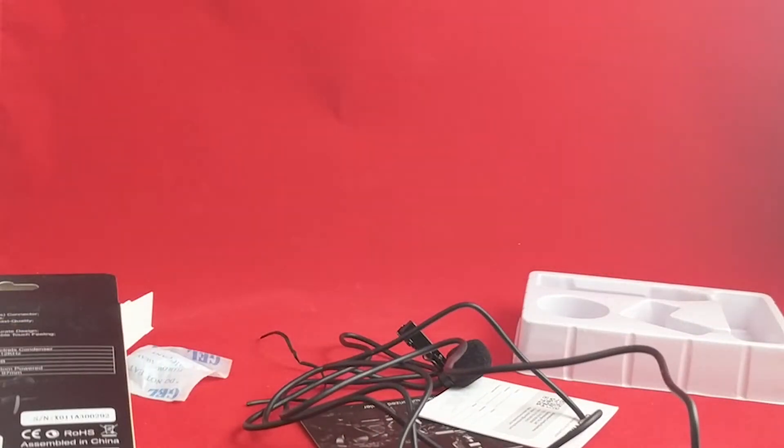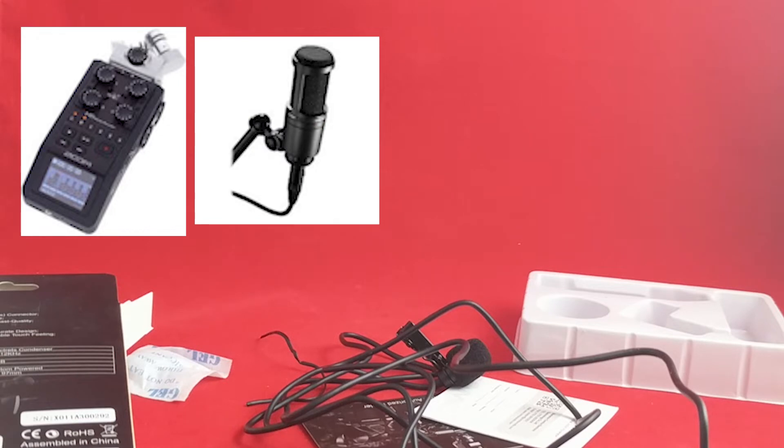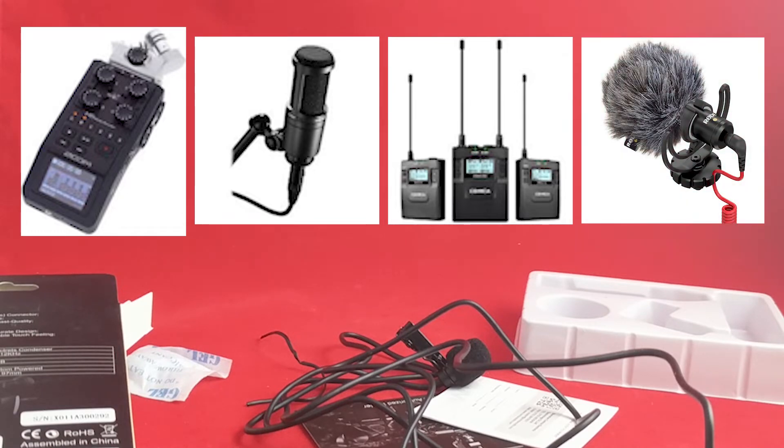We're going to plug this microphone into my Zoom H6 recorder along with a few other microphones. We're going to try it alongside my Audio-Technica 2020, alongside another Comica product — their two-channel wireless setup — for which I have both a lavalier mic and a handheld mic. We might even plug in the Rode VideoMicro and do a voice comparison and let you all decide for yourself.